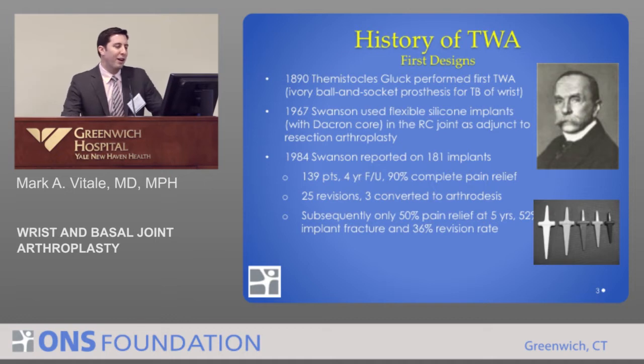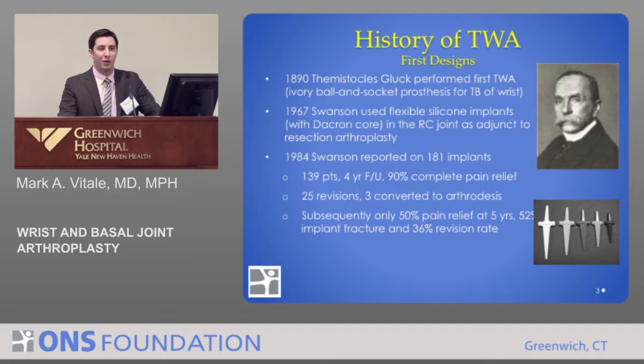The first total wrist replacement was done by a doctor by the name of Gluck, over 100 years ago. He used an ivory ball and socket prosthesis for tuberculosis that destroyed a wrist. And as you can imagine, this didn't do so great.